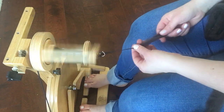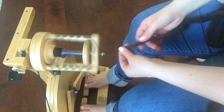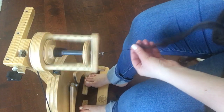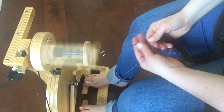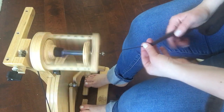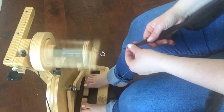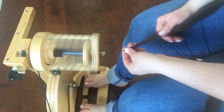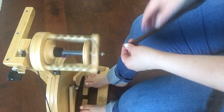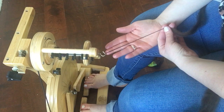Whether you're doing front-pull worsted spinning or back-pull long draw, both can be smooth. But if you're really concerned about evenness, I'd recommend worsted style — pull forward and smooth back — as my second tip. My preference is usually a bulkier, looser long draw yarn, but if you want a nice compact yarn for plying into socks, the shorter forward pinch method from already pre-drafted fiber is the way to go.